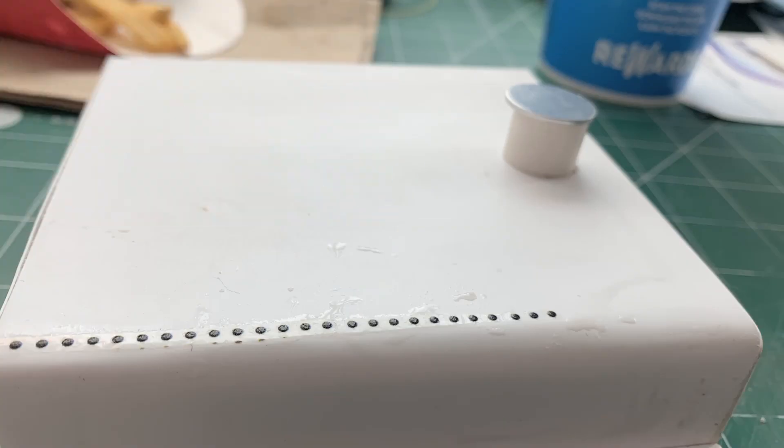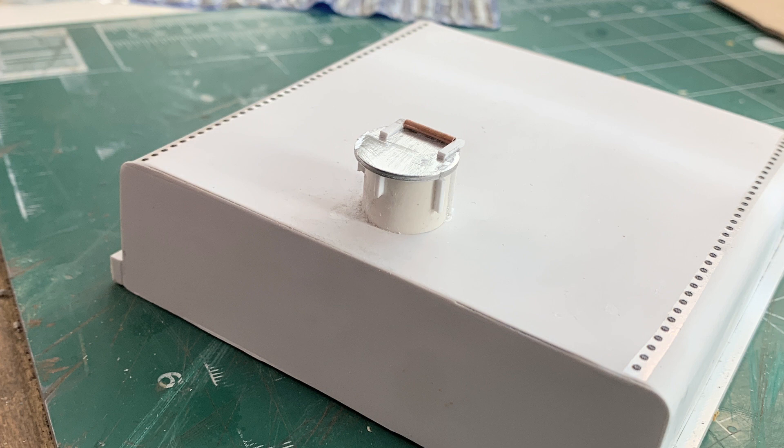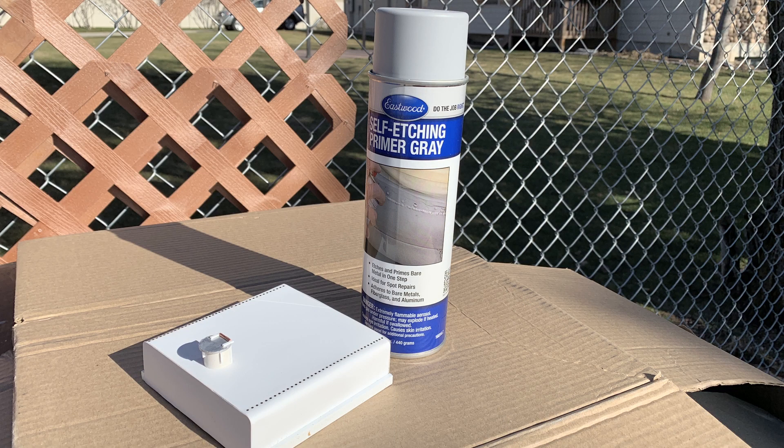On to the rivet detail now. These are Archer decal rivets, and they can look really good but they're really hard to work with. The problem is you have to cut them into very narrow strips and then they're hard to get straight and they want to fall apart. They're just really challenging, but it's a great way to put rivets on. There has to be a better way, but this looks good so far — and there's the hatch.